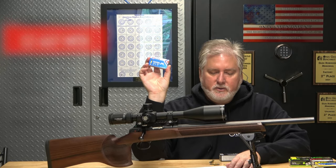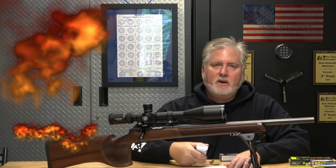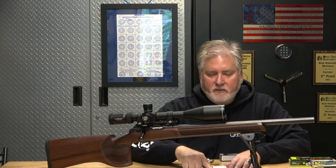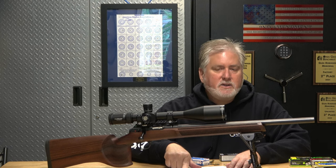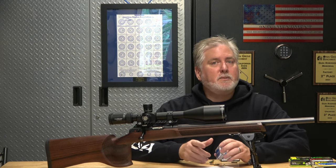The Eley Center X: group size 0.36, velocity 1087 fps, extreme spread of 57, standard deviation of 10. I said the velocity of 1087 is where I'd want it, but I have to be honest — it doesn't matter where I want it to be. It really matters where this rifle wants it to be. The group size is still very good at 0.36, but a standard deviation of 10 makes me think maybe the faster ammo is the way to go. I'm going to show you a chart to make it easier.